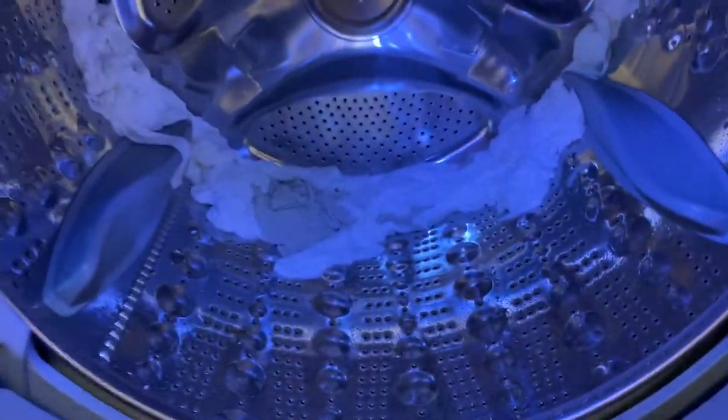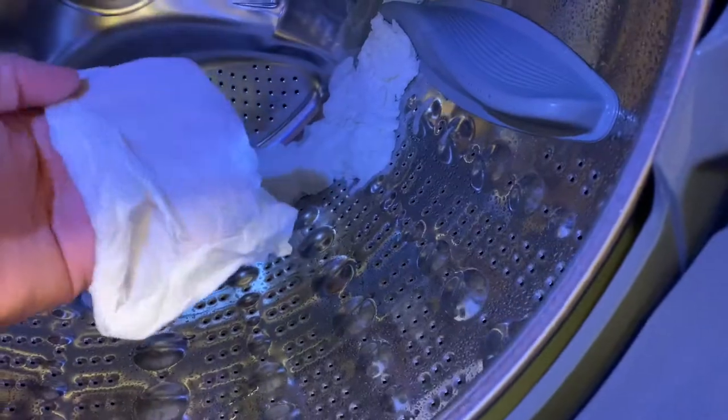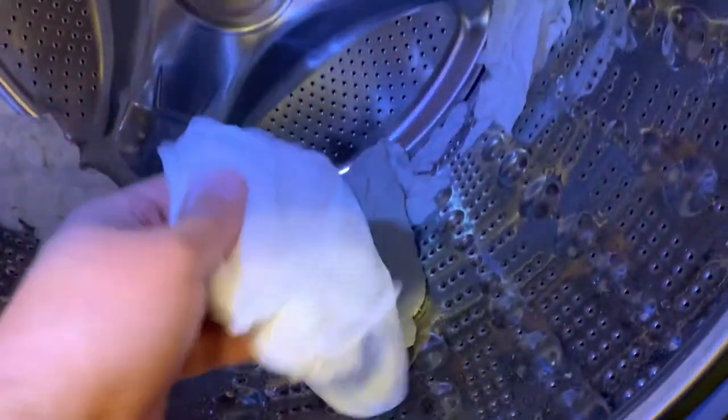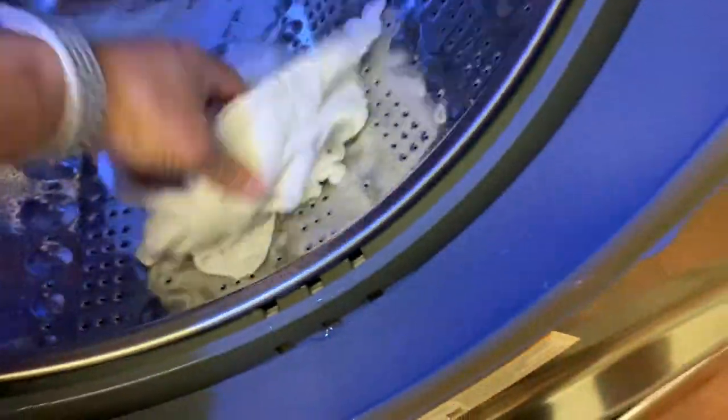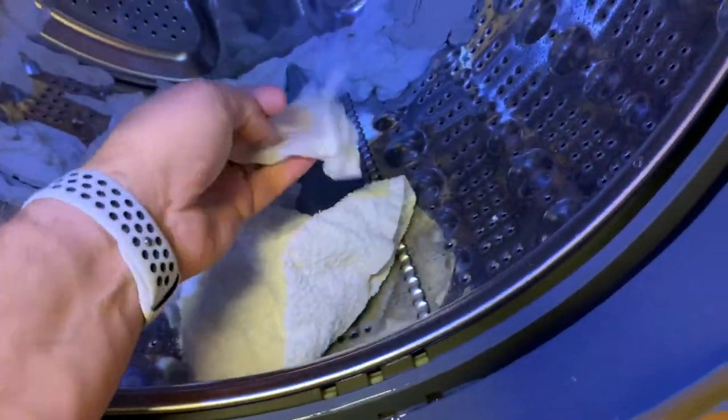Wow, I think it worked! They're all stuck to the drum — there's a sock and some of the rags. So I'm going to unload them just like normal, maybe try to fluff them up a little. Some of these got a little wrinkled up.